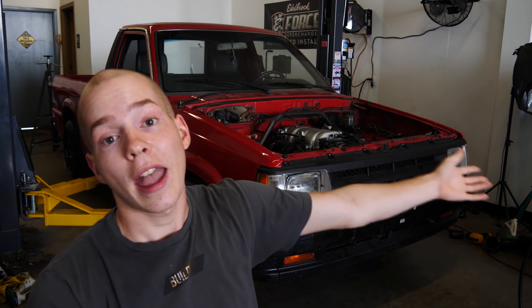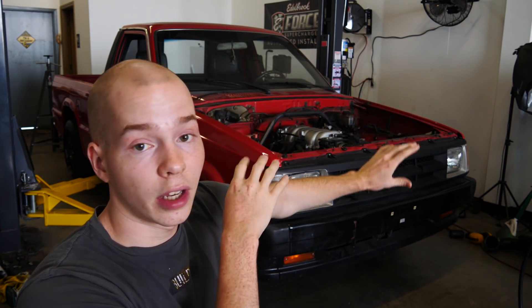Today I wanted to put the SR20 transmission onto the 1UZ in the truck and build a transmission mount, but we don't have the adapter plate yet. Instead of waiting around, I decided to be productive. We're going to pull the engine out — hopefully the last time — and finish fabricating and reinforcing everything in the engine bay: the strut bar and the shock towers.